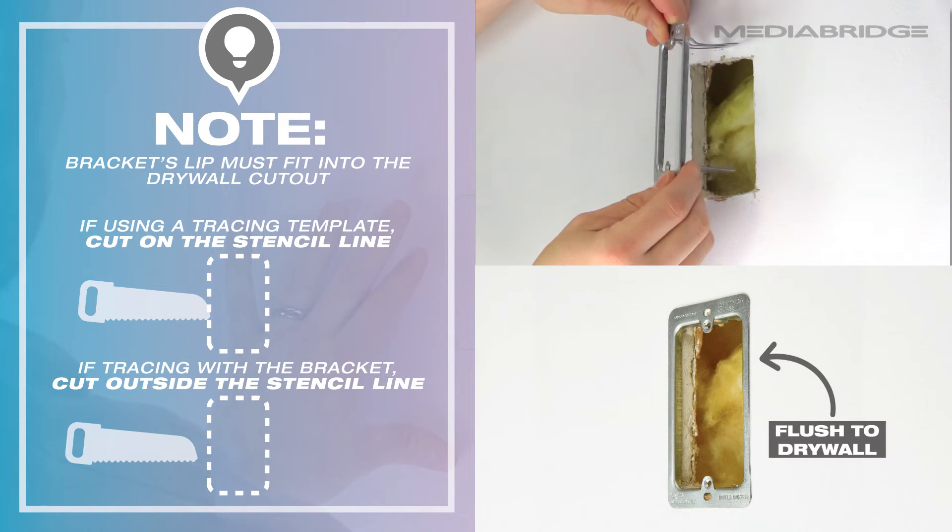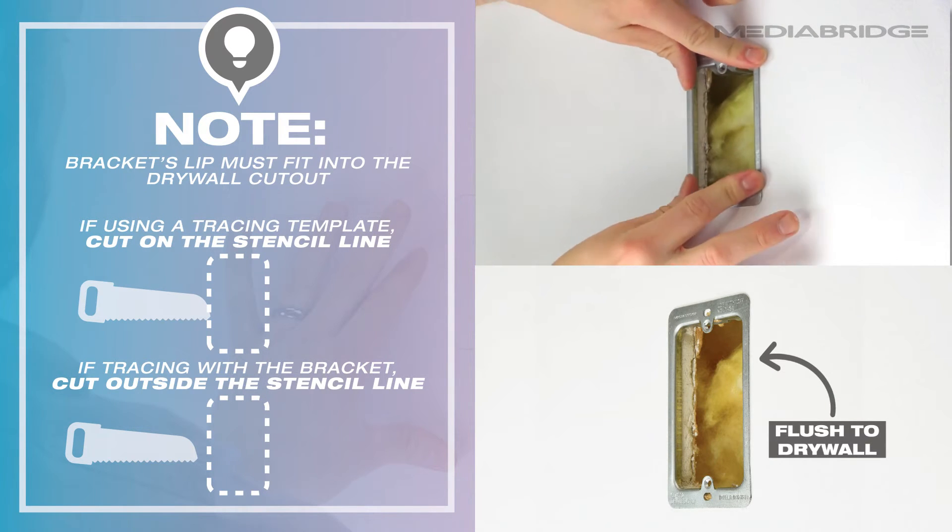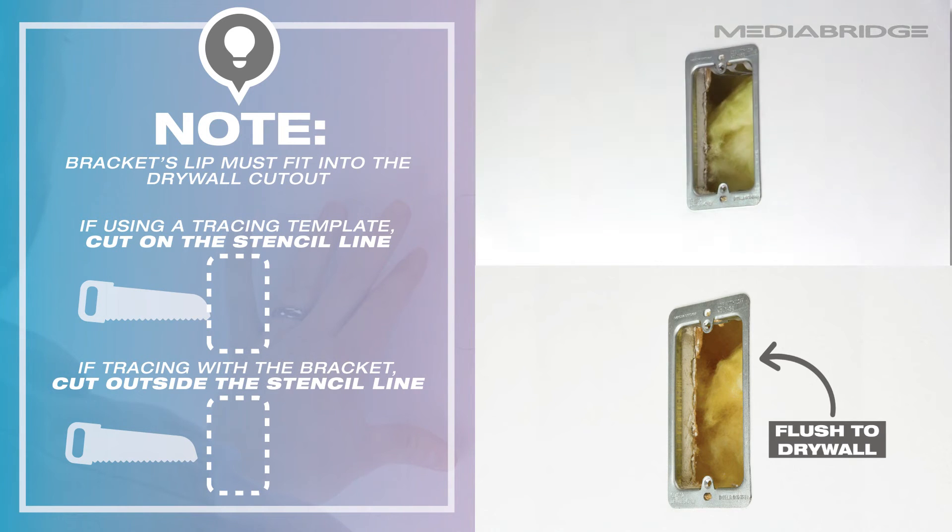If you use the user guide's template to stencil the drywall, simply cut directly on the lines you have drawn. If you have used the bracket to stencil the drywall, be sure to cut outside the lines.